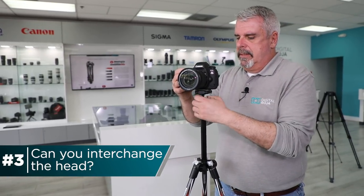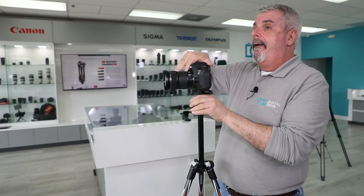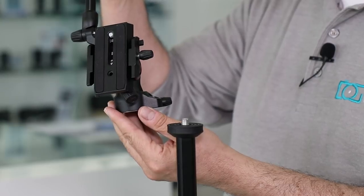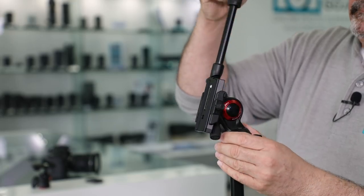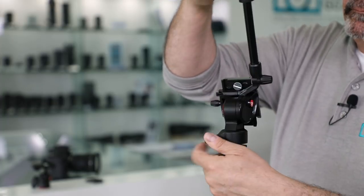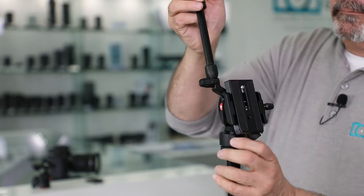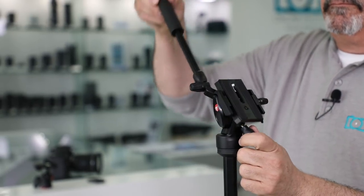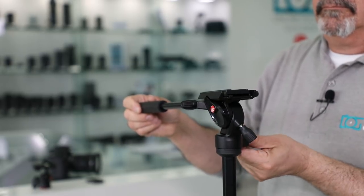Can the head be changed on this tripod? Absolutely. It comes with a ball head where one release controls both your pan, tilt, and vertical shift. But the 3/8" thread on the base is a very common standard size, so you can swap on other tripod heads. My favorite is the BeFree live video head, sold separately, which gives you a lot more movement plus the capability of doing fantastic video with the same carbon fiber tripod.